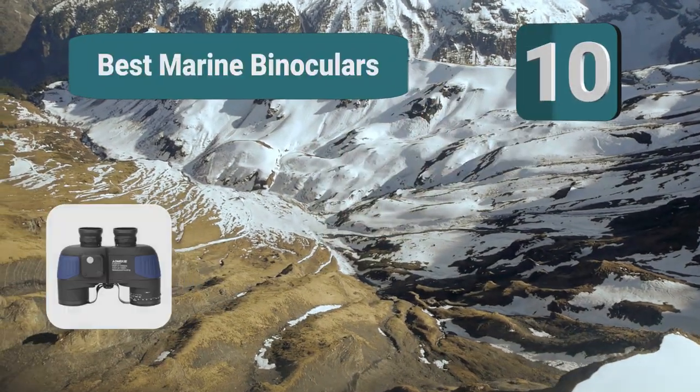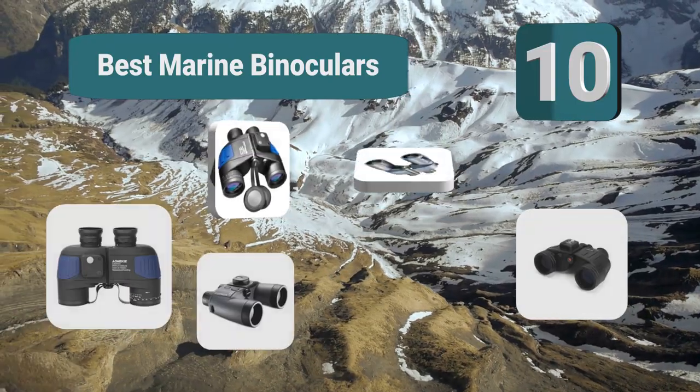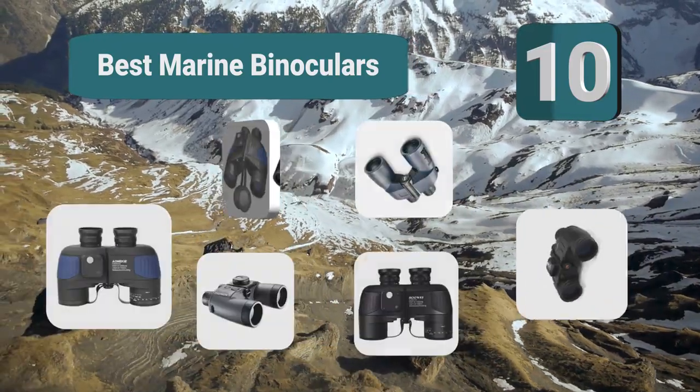Top 10 best marine binoculars. Marine binoculars — clearly, a lot of thought needs to be put into the environment and the likely contact with water.